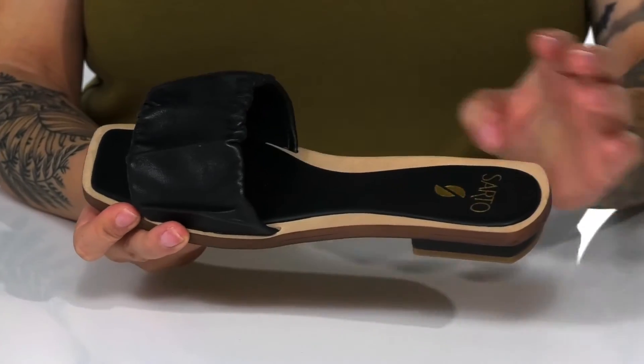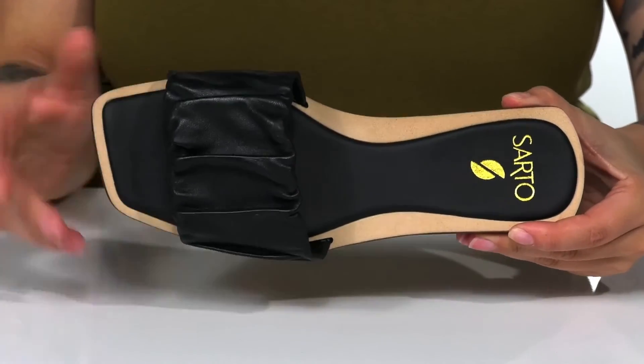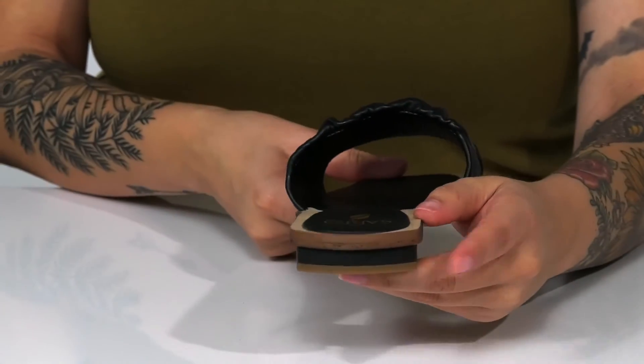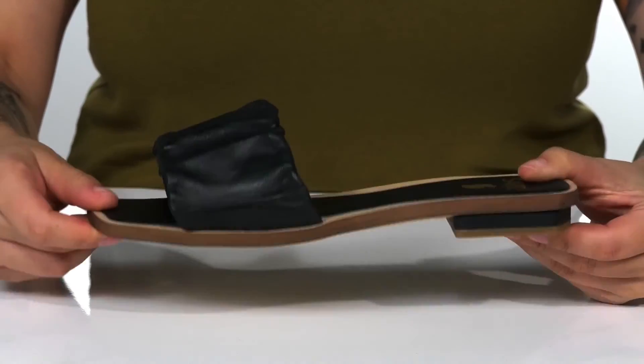There is a smooth man-made inner lining. The footbed is lightly padded for comfort and there is a square toe silhouette. At the back is a heel that's going to boost you up around an inch in height, and underneath there is a lightly textured outsole for traction.